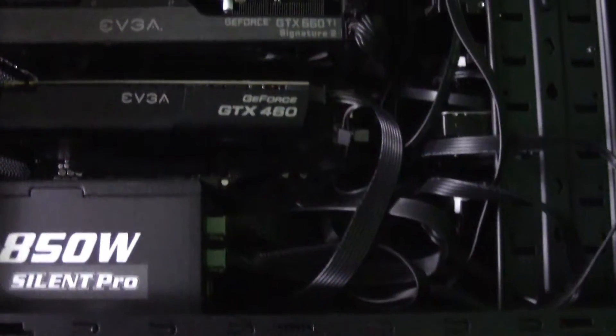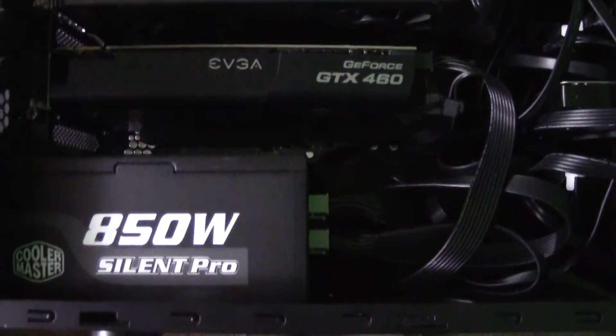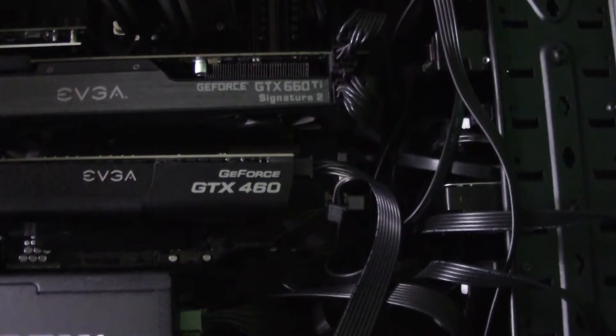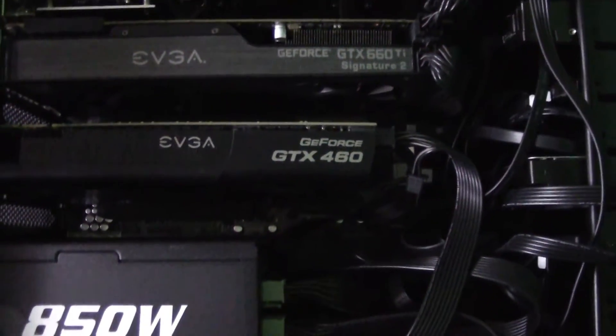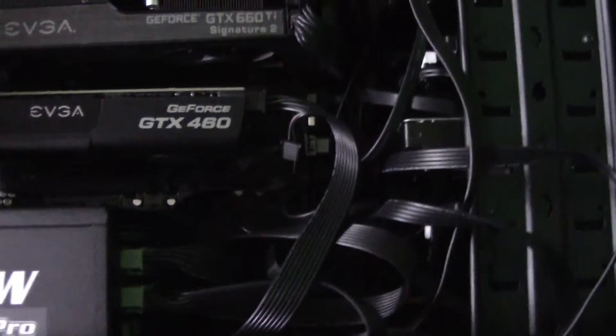So here we have the 850 Cooler Master Silent Pro, which as you can see is white on black. We've got here the GTX 660 Ti, which is the EVGA Signature 2 there at the bottom. And the GTX 460 right there is the dedicated physics card, which I will remove eventually.